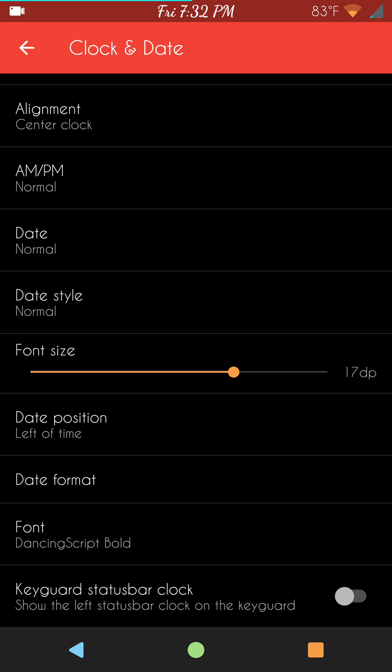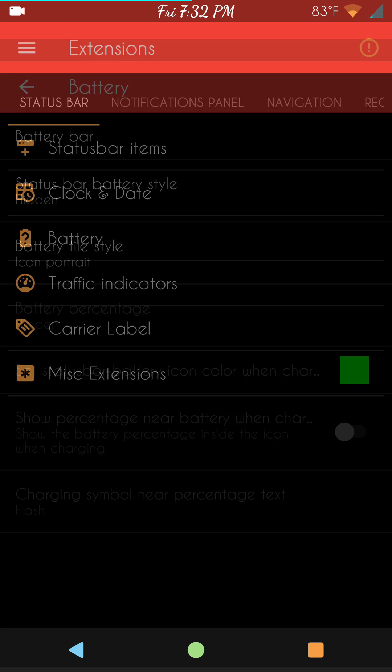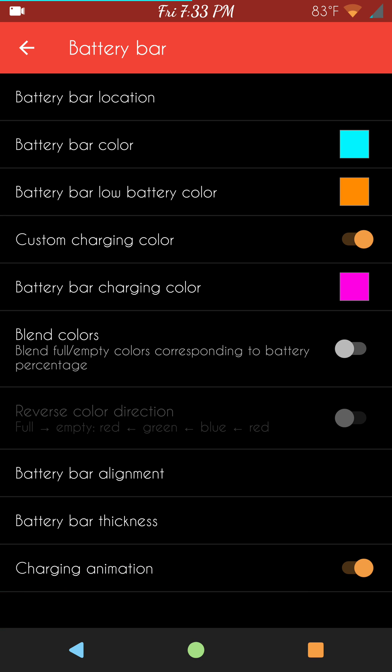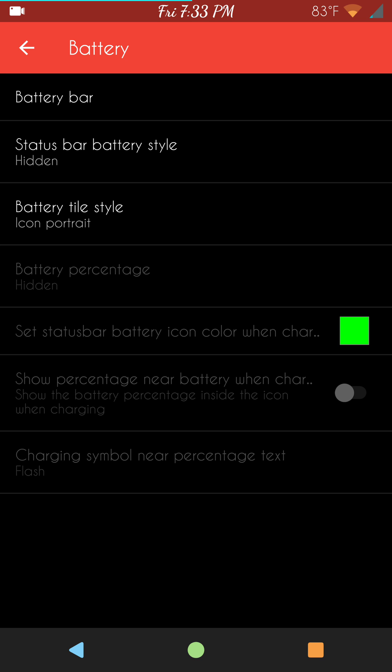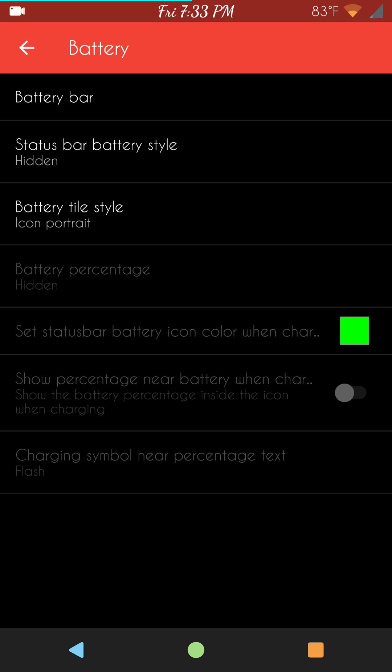It's got a lot of really cool features as far as the clock goes. Being able to color it would be cool, but I understand why they don't do that. Next up is your battery options — you get both your battery bar and your battery options. Battery bar options are first: pick and choose if you even want to run a battery bar, choose your color, charging animations, and alignment. I would love to see the three-minute mod incorporated into this — I think that would be the icing on the cake.